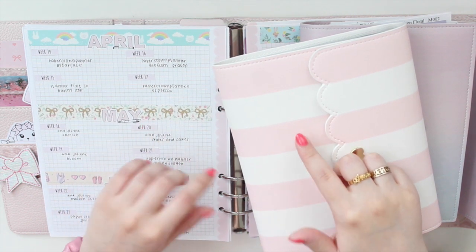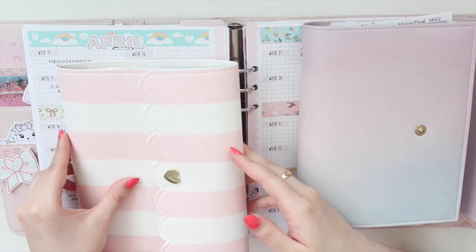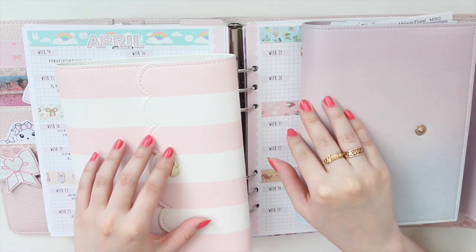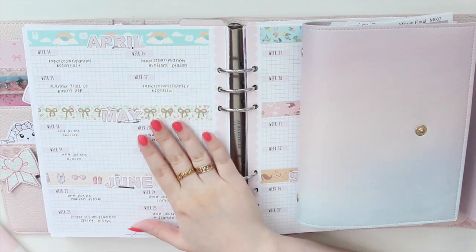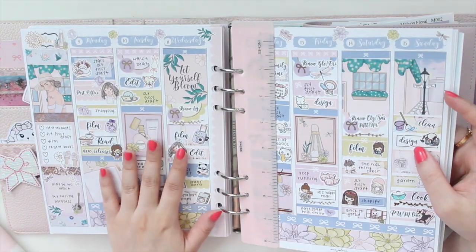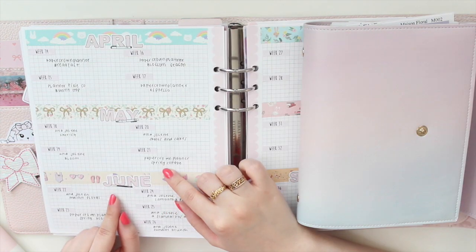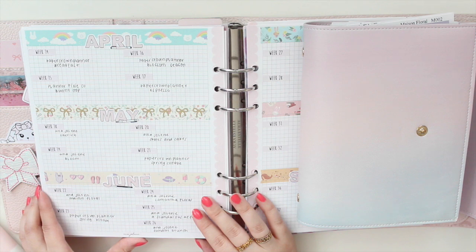What's different about this month is that I'm actually going to be showing you the kits that I'm going to be using for two planners. As you guys know, I do my memory planning in this planner right here, my A5 wide. I have plan-with-me's on all of these and this is something that I do at the end of the week, so I like to have my kits picked out for this planner.